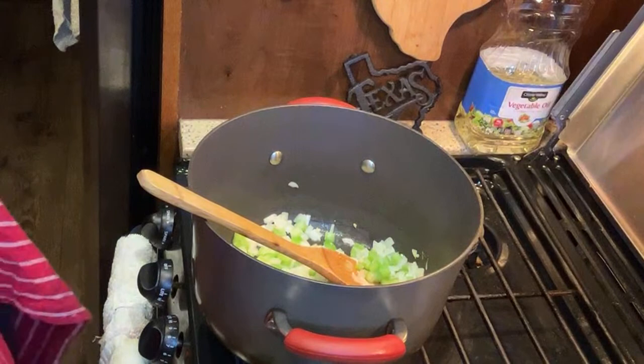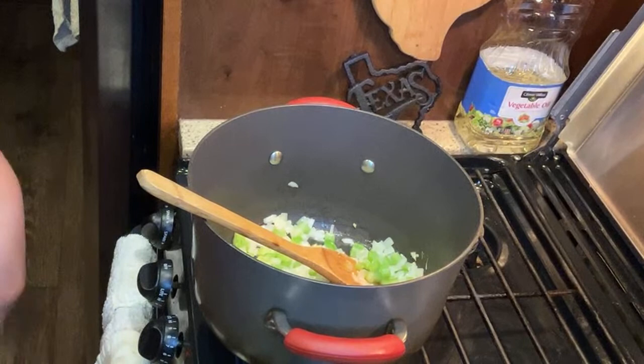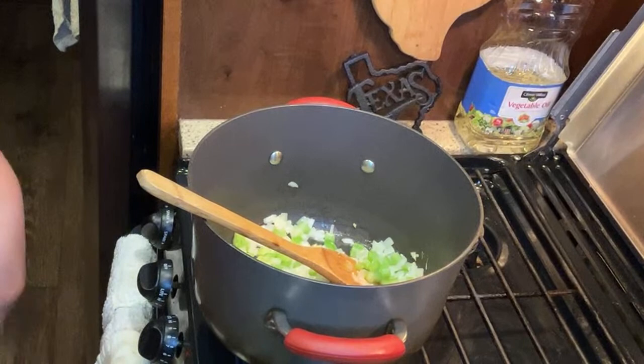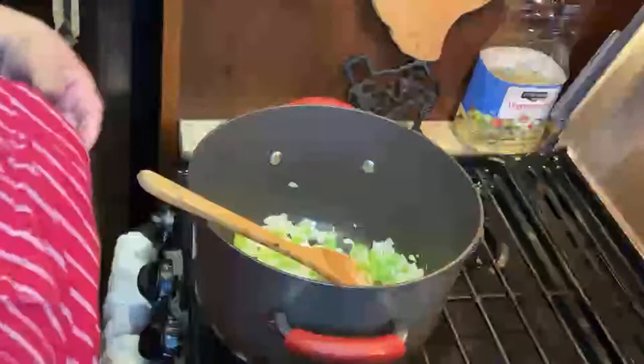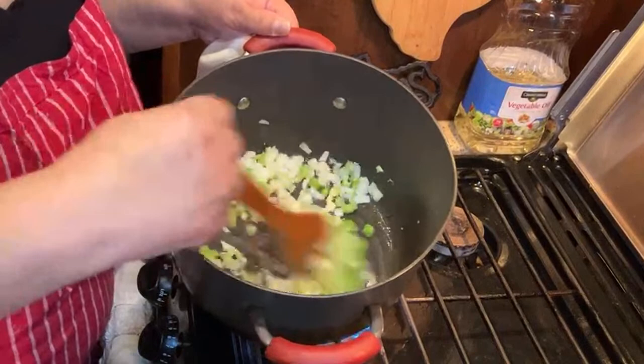Garlic's awesome! It smells like a lot of garlic in here right now. Once your celery, garlic, and onion are just brewing away in there - you can smell it.